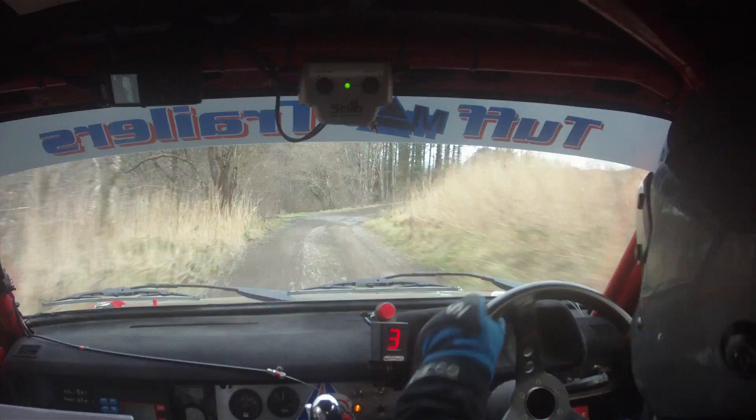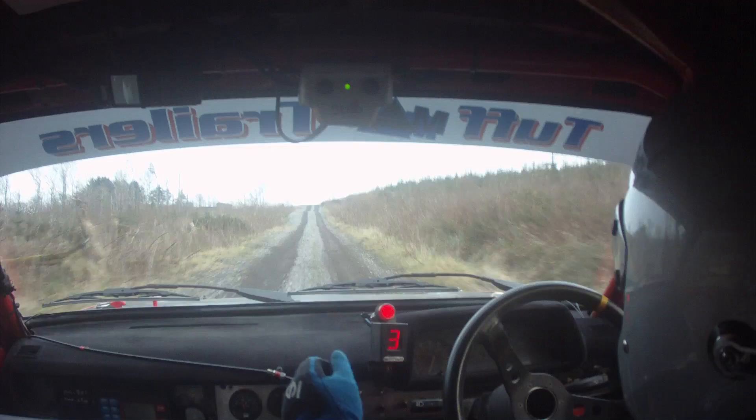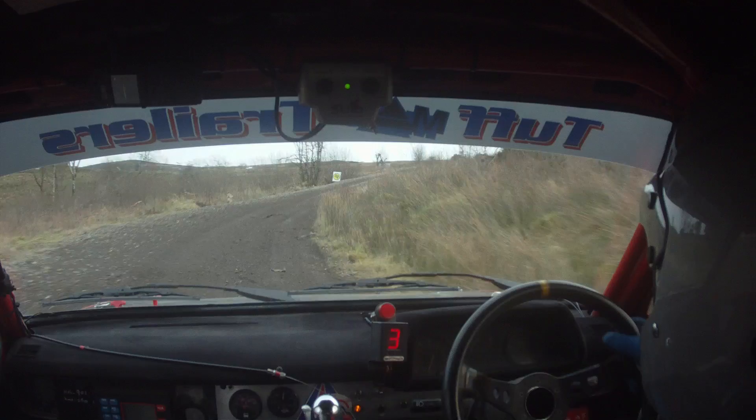And one left over small crest, eighty. So one left here, eighty. To a four right, one fifty. So four right up here, one fifty now. Double caution, slight left over crest, bump into tight four right. So slight left over crest, bump into tight four right. And four right, very immediate. Square left over bridge, very immediate. Square left over bridge.